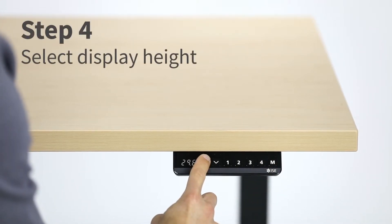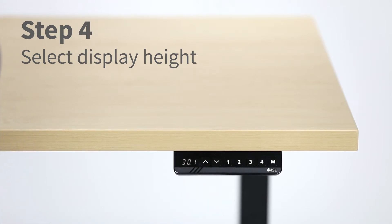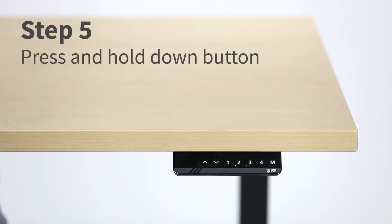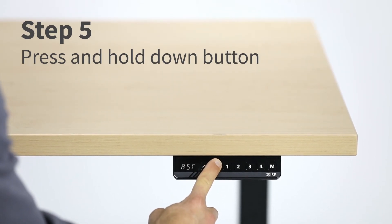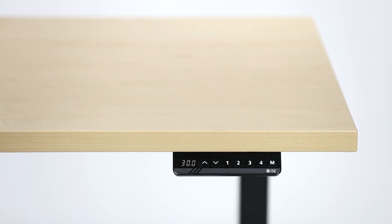Press the up or down arrow buttons until the correct height is displayed. After ASR starts flashing again, press and hold the down arrow button until the desk moves down and kicks back up. The correct height should now be displayed.